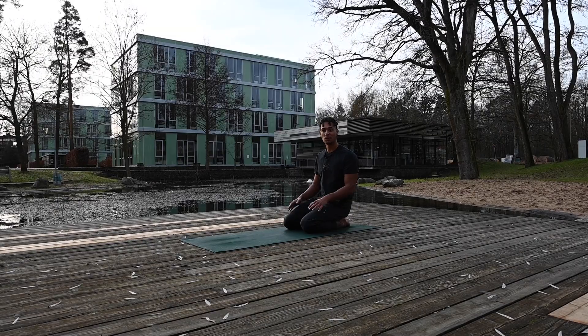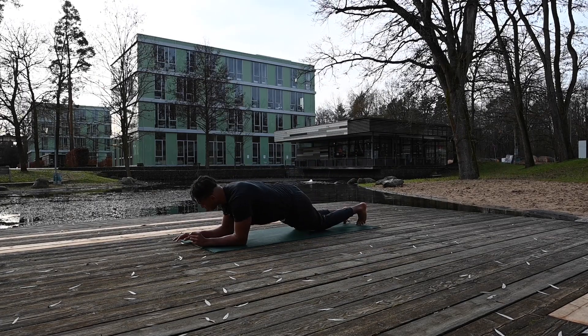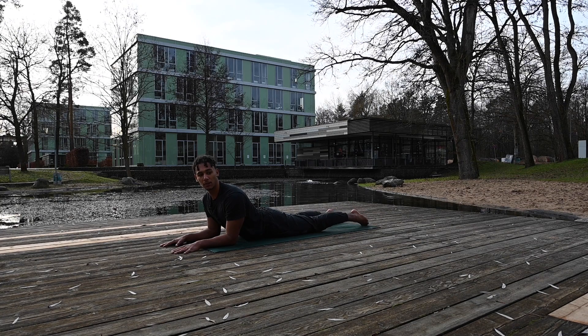Today's practice we start in Sphinx pose. Come onto your belly, lower down, bring your forearms to the ground, and the shoulders are on top of your elbows. Your forearms are parallel to each other. Bring the back of your feet to the ground and press them into the floor — not with full force, but keep the legs active and the glutes engaged.